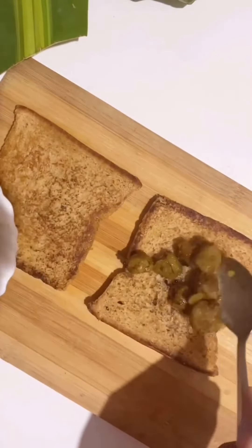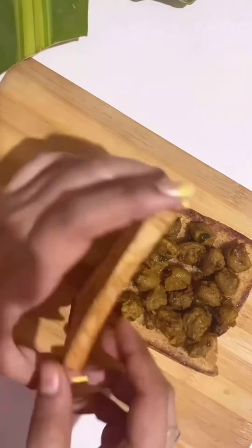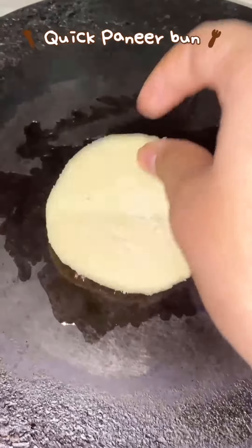Have you ever tried this two-ingredient combination for snacking? If not, try it out and thank me later. Take two brown bread slices or any bread you have and I'm taking cooked soya chaap. We're going to stuff soya chaap between two slices of bread and make a sandwich. Trust me, the taste is too good — try it out and let me know in the comments!